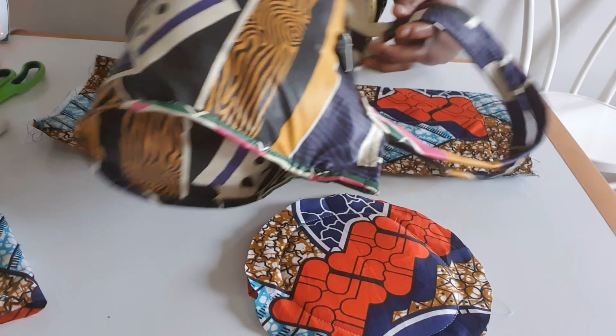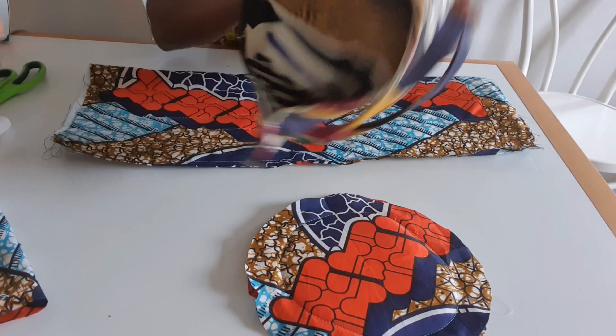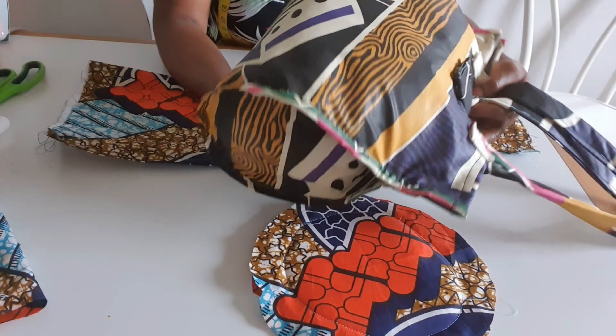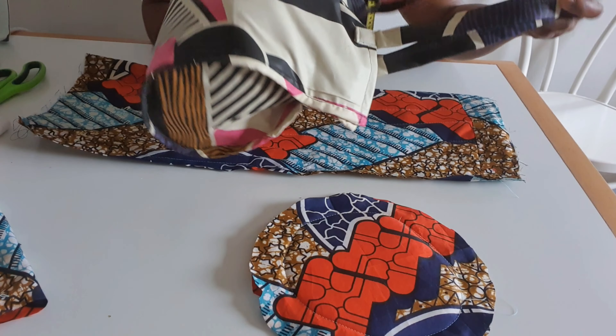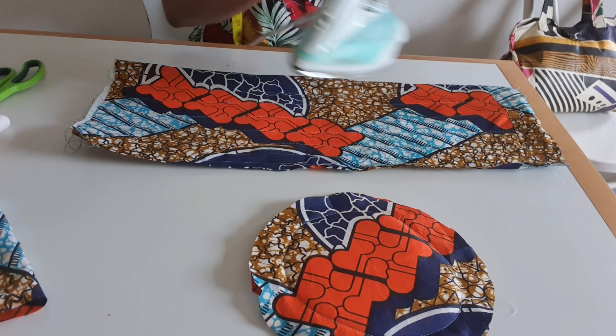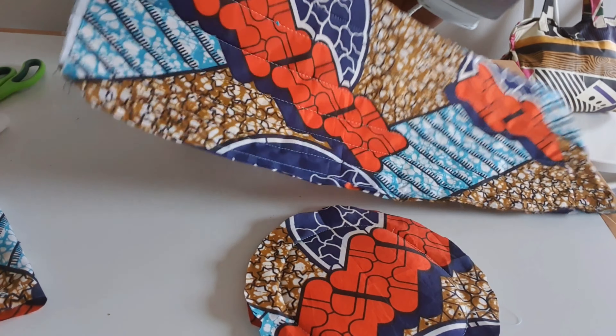I have this beautiful bag — I will leave the link in the description box, you can go and check it out and watch it from there. I have so many other videos you can benefit from. I'm done sewing — I hope you can see the lines.